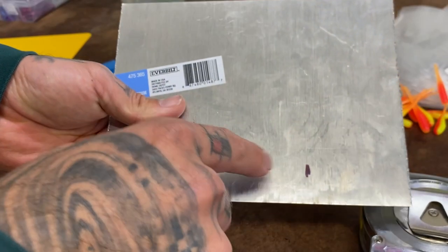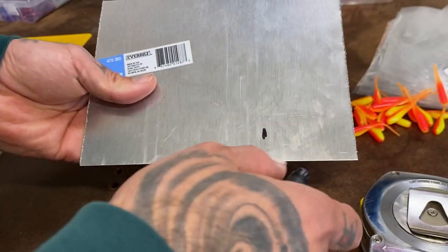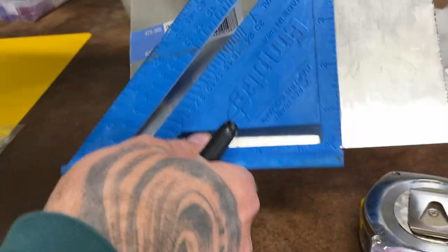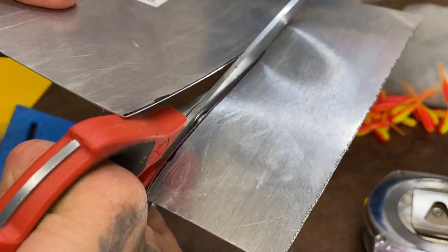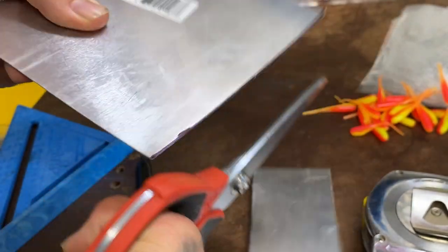I'm gonna go ahead and take my tape here and measure five and a half inches — there's my mark. If you don't have a speed square, put a mark here, put a mark here, take something with a straight edge and connect the two so you can make your cut. In this case I've got a speed square, so I just get right there on my mark and we're good to go.